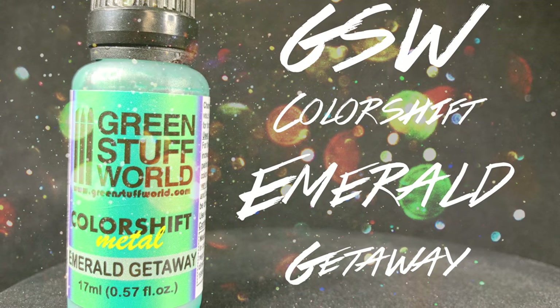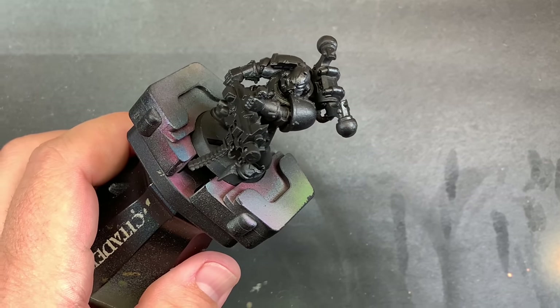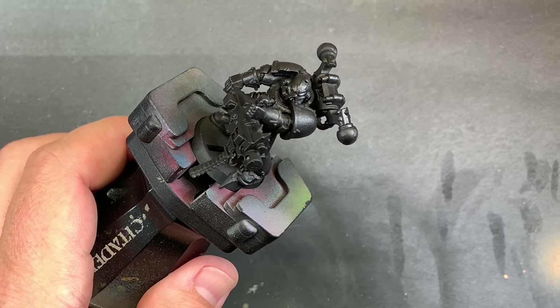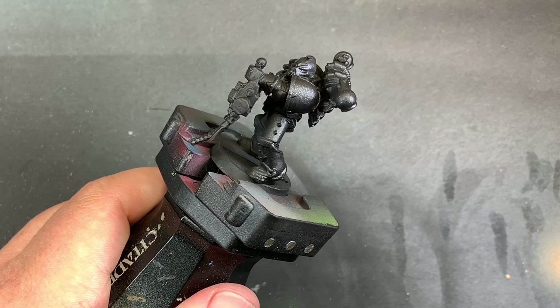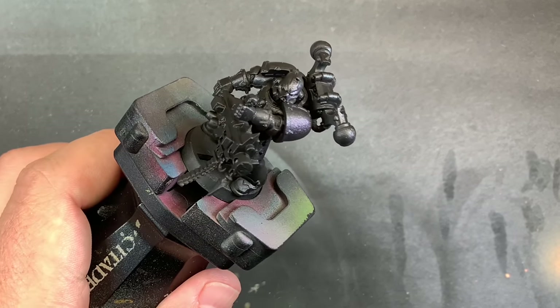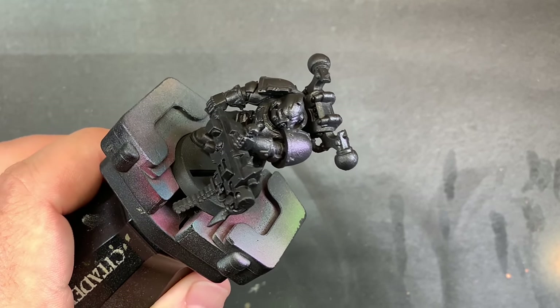Coming in with Green Stuffed Worlds Color Shifting Paint Emerald Getaway, we're going to layer this over the glossy finish of this Space Marine, and we're going to do it really slow, because the slower you go and you let those small layers dry, the better that color shift is going to turn out.